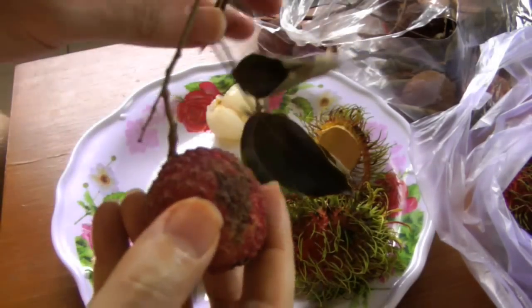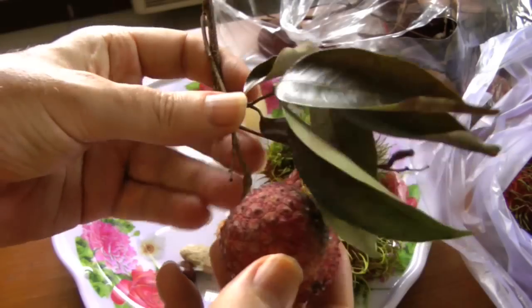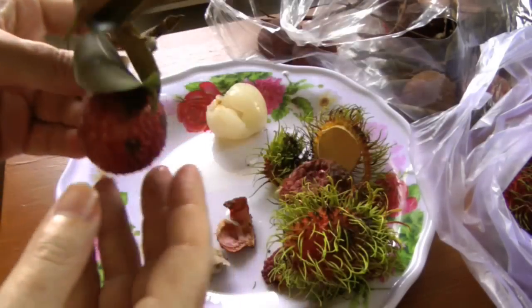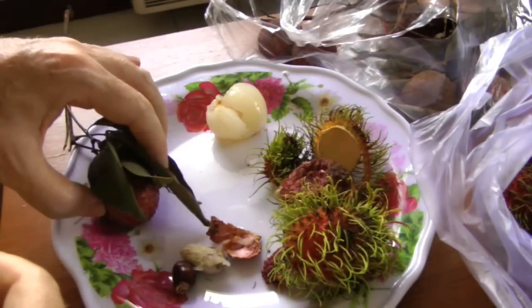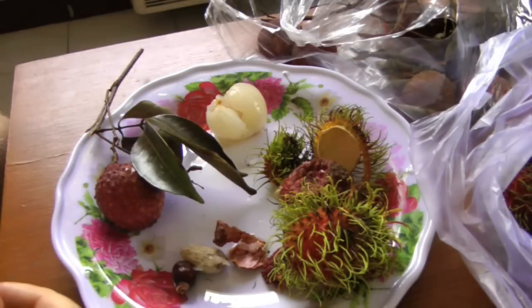Another thing you might notice: lychees are almost always sold with their stem on. And as far as flavor is concerned, I think the lychee has a stronger flavor and more juice than the rambutan.